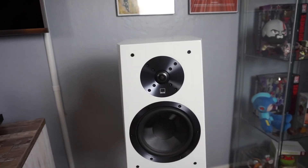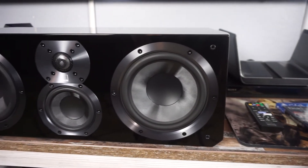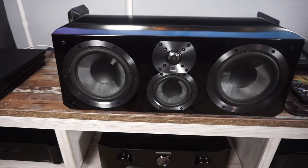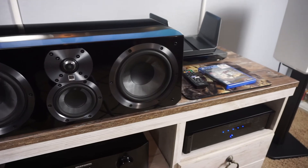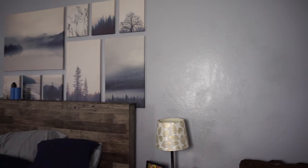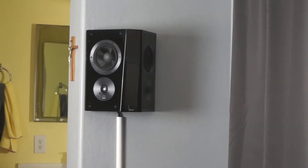Alright Ralph, let's get into the final thoughts. All the SVS Ultra series speakers are exceptional — great quality and they really know what they're doing. The bookshelf speakers are very impressive. The center channel, just like you said, is the most impressive part of your home theater — the dialogue and sounds that come out of it are amazing, and it blends in so well with the bookshelves.